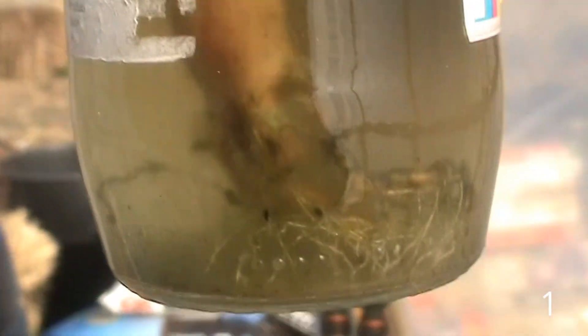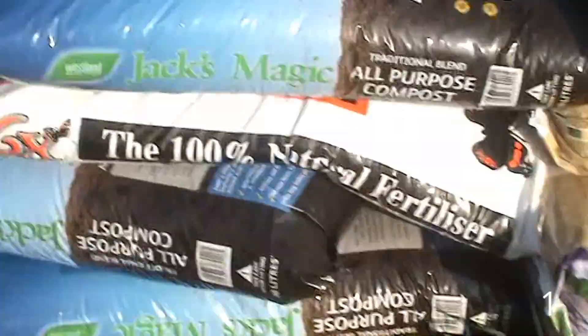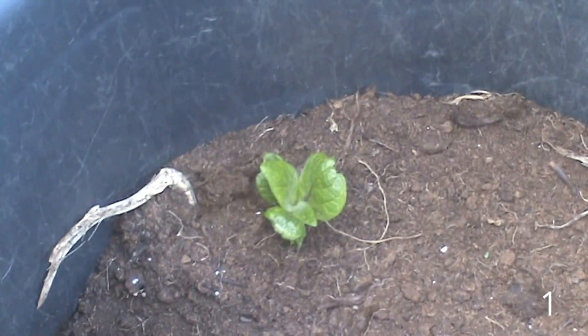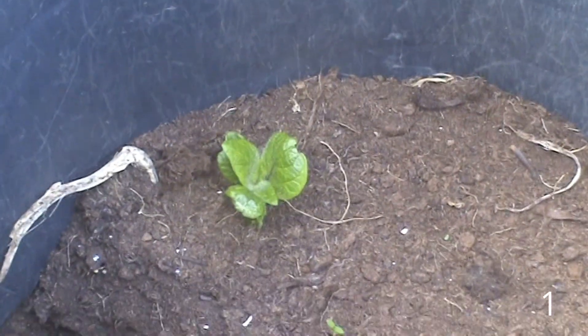This is lemongrass - it's been in here about a month but it's well away now so it needs planting on, desperate. I'm always behind, doesn't matter what I do. And there's a tiny little chetty in there - look - we might give that a try, like what Tony's doing.